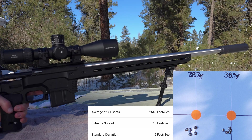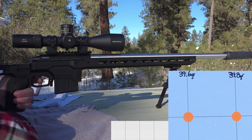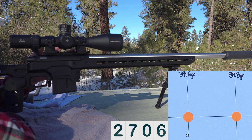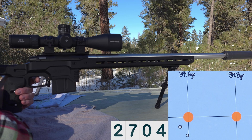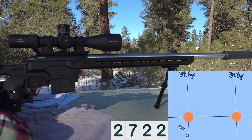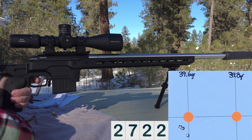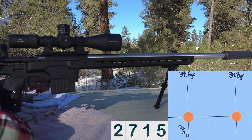Next up is 39.6 grains. Velocity reads 2,750 and 2,750.